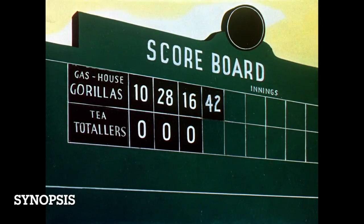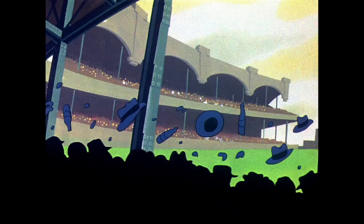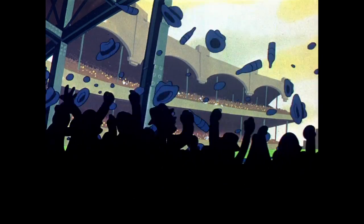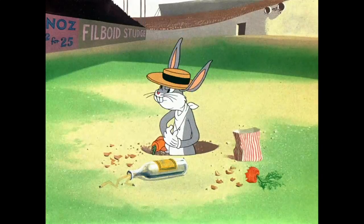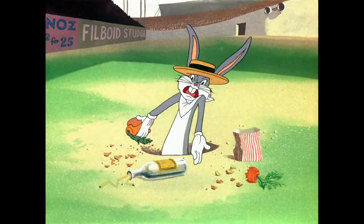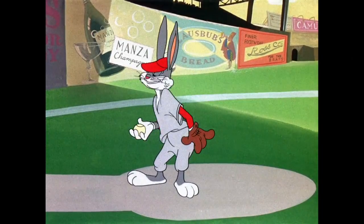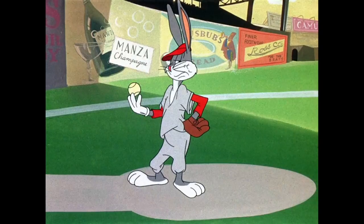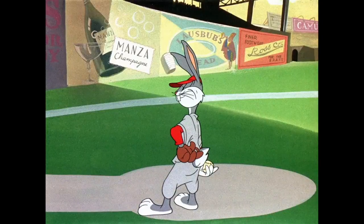As always I can't show the full cartoon here, so here's a brief synopsis for those who may not have seen this wonderful cartoon. It's the Gas House Gorillas versus the Teetotallers, and Bugs is not happy that his team is losing. So what does he do? He decides to go up against the Gas House Gorillas himself, taking all positions of the baseball game.